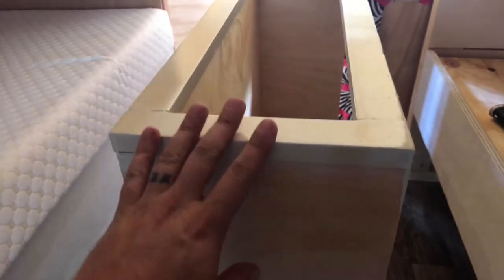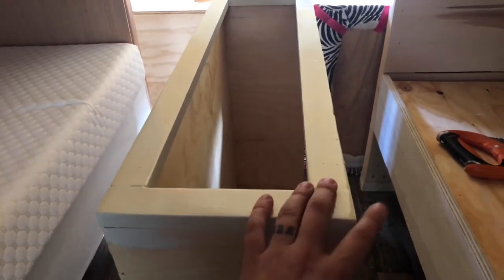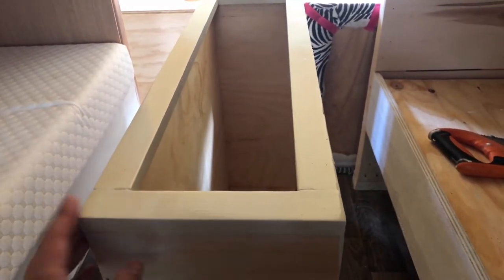Then I installed this face frame, which I painted white and coated with polyurethane after nailing it to the carcass. It's going to go underneath this bed here — see the hole here that we have.